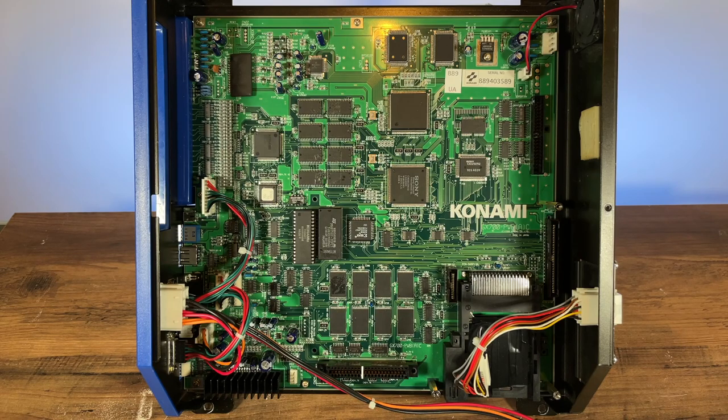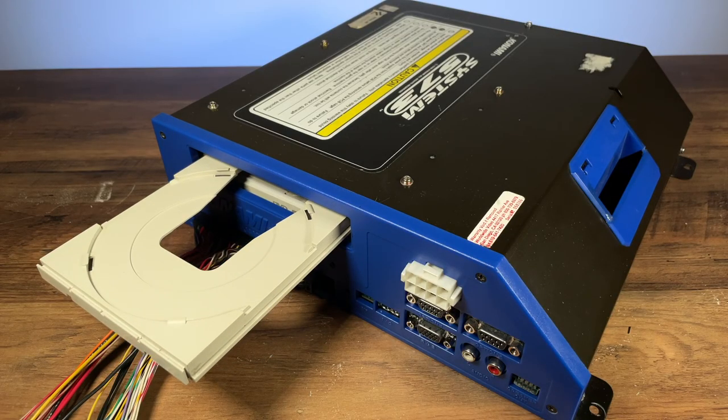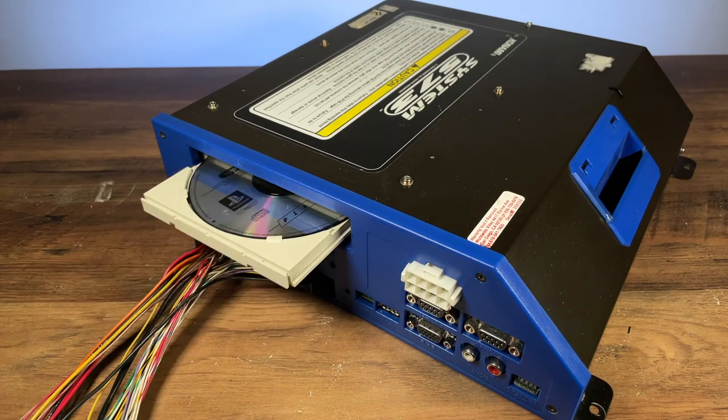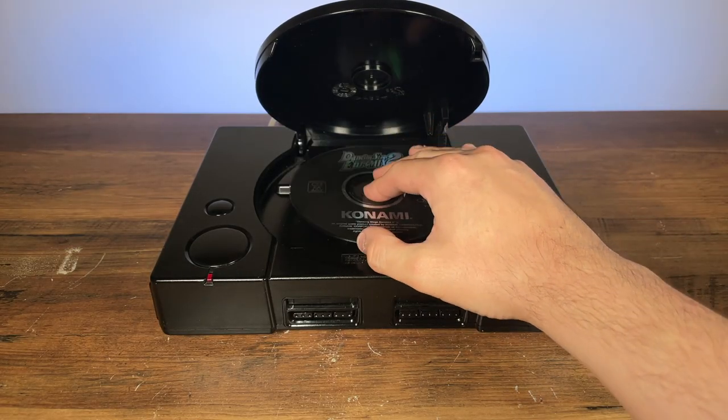Pretty fascinating stuff. And to pre-empt the question: no, you cannot play PlayStation games on the 573, or vice versa, without extensive modifications.